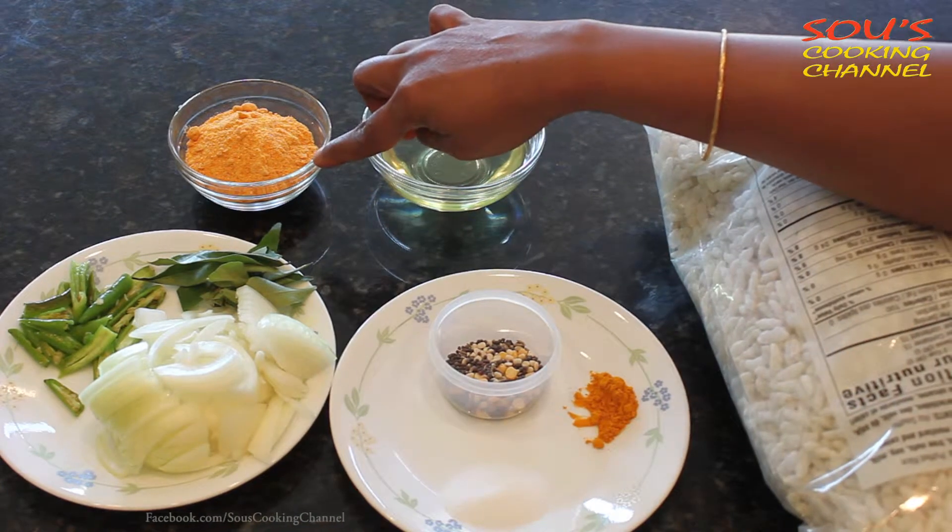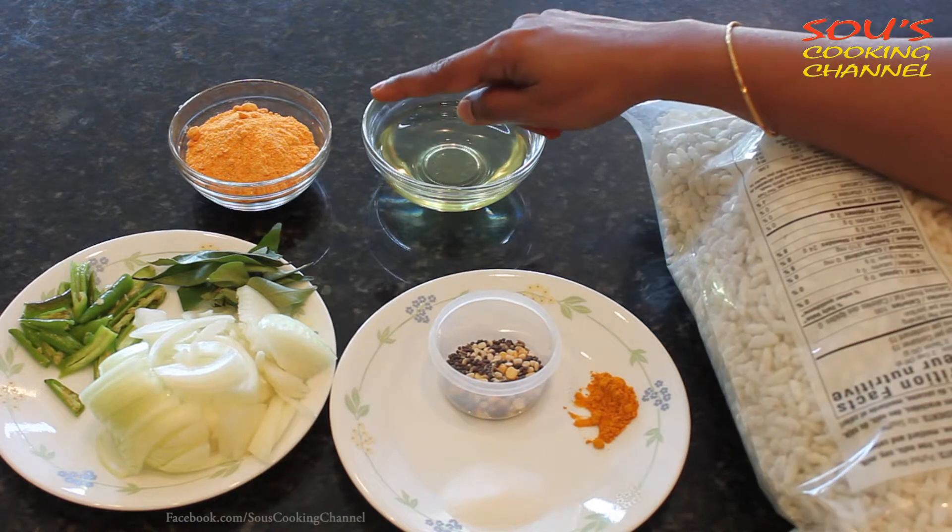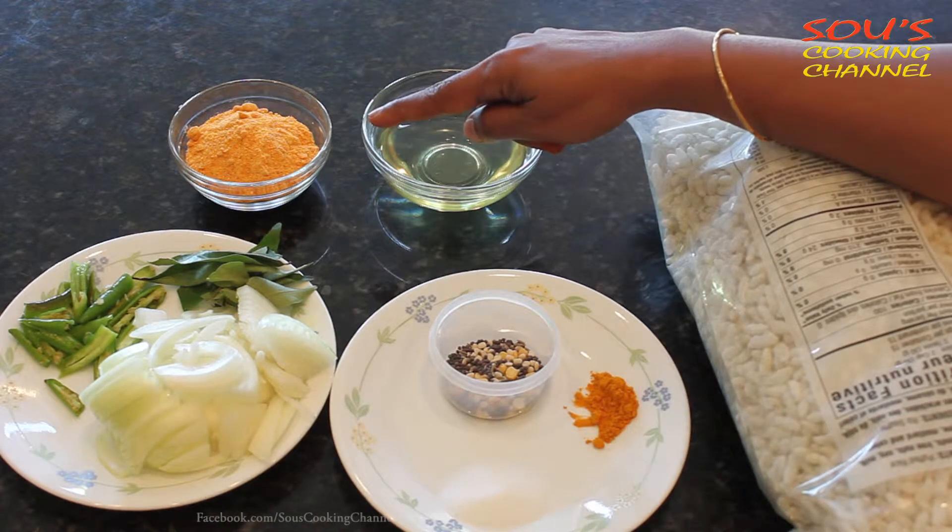This is dalia split powder, or pappulu podi, and it is made with dalia split, red chilli powder, salt, and garlic.